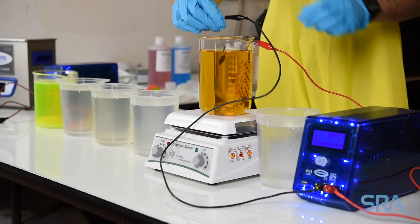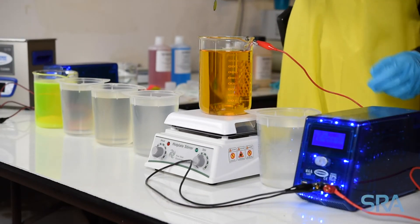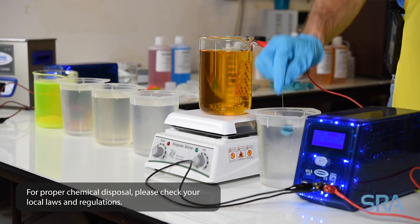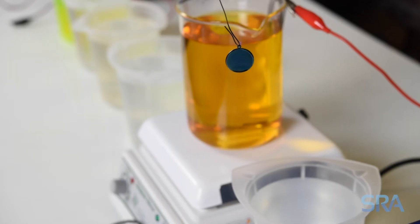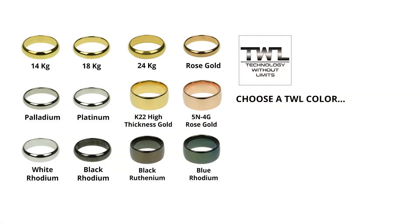There you have it — a perfect blue rhodium plate. If you have any comments or questions, please leave them below or feel free to contact us. Be sure to check out our playlist of plating videos. Thanks for watching.